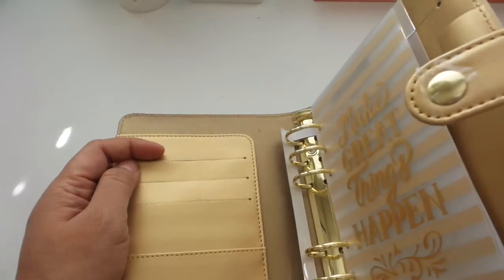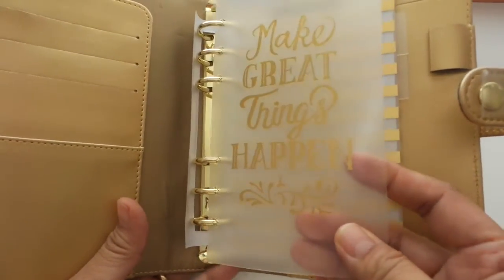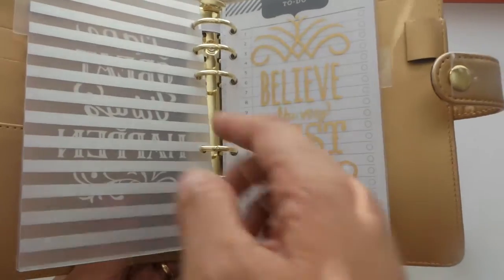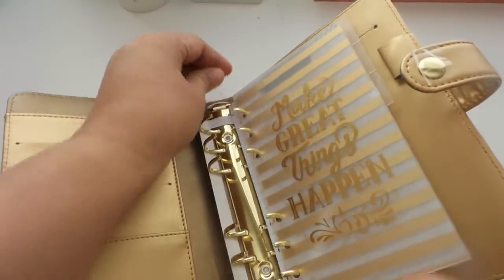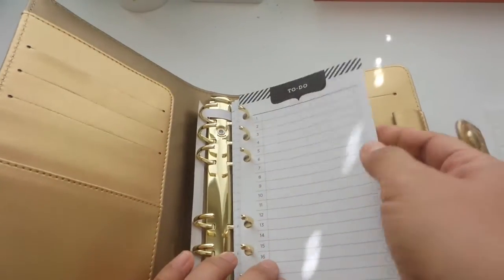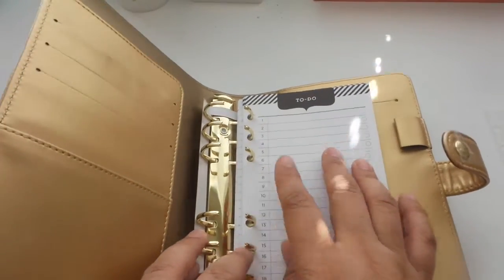I also like that this has a secretary flap or pocket where you can insert any paper. Now this comes with dividers here — there are three pieces made of hard plastic and they're in gold foil. I like the written words on them. They come in different colors, the Recollections planner. However, all the inserts are the same. It comes with a to-do section, graphing paper, and ruled paper.